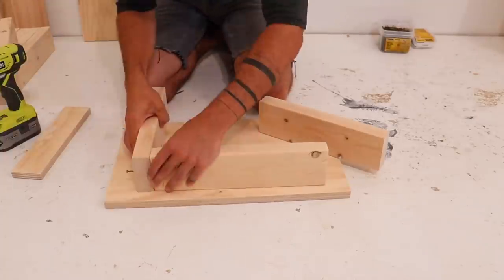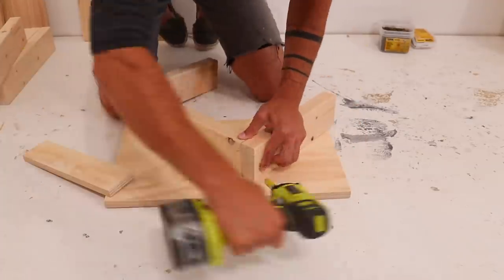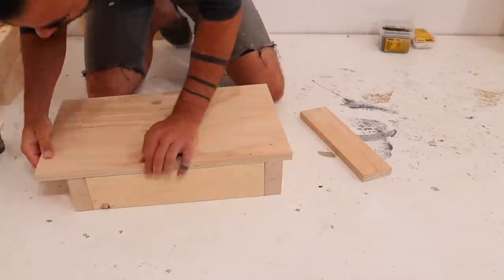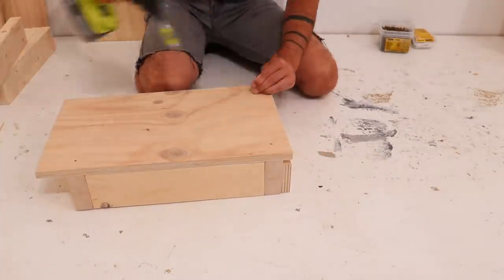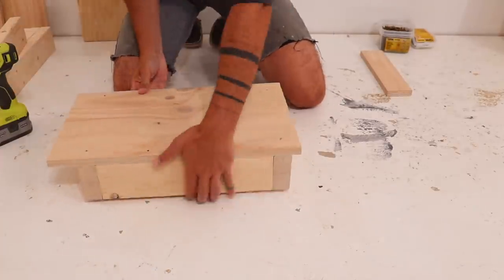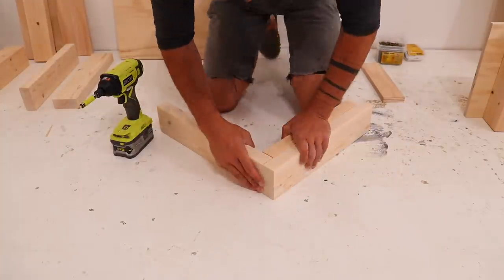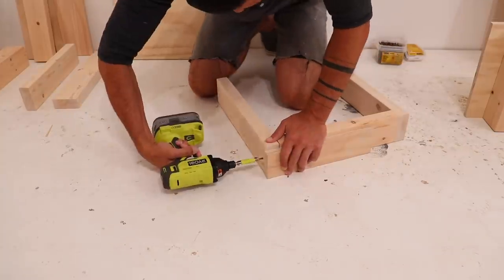I'm starting the assembly by putting together the side supports for the cart. This just involves screwing some 2x4s together and then screwing them to a piece of plywood. I used a scrap piece of plywood as a spacer to set the location for the 2x4s underneath the plywood, and built the first two side supports the same way, using pieces of plywood or 2x4s to help line up the edges nice and flush.